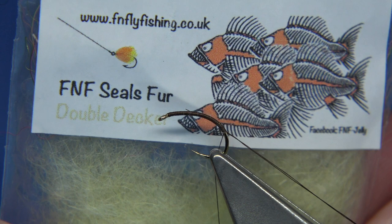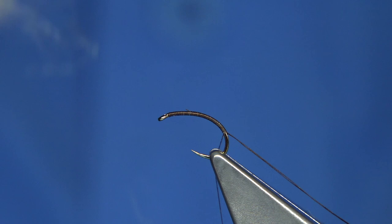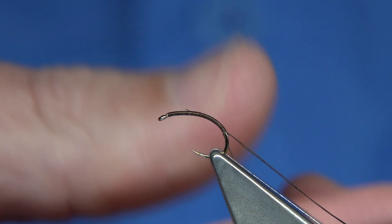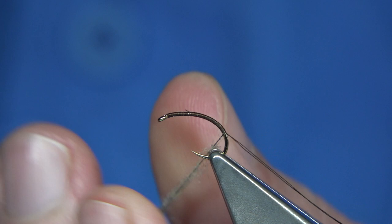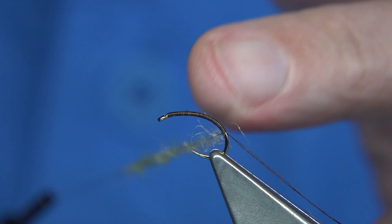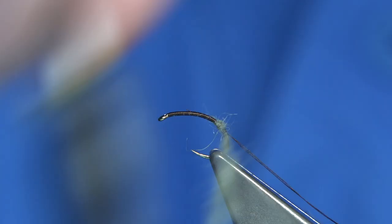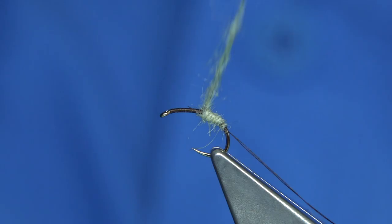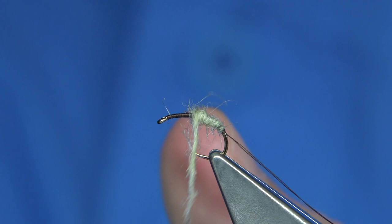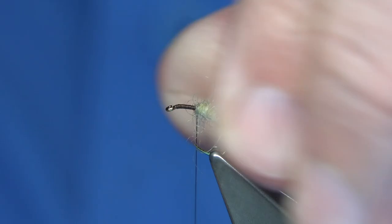For the body, one colour I like is this — the Double Decker from FNF Sears Seals Fur. It's a great natural colour. I'm going to use that for the body, so I'm just going to lightly dub it on. Slide it up, take it to the hook. Put it onto the thread and slide it up so it touches the body — you can use that as an anchor point — then build up from there. You want a nice taper on it, all the way up to basically in line with the point of the hook.